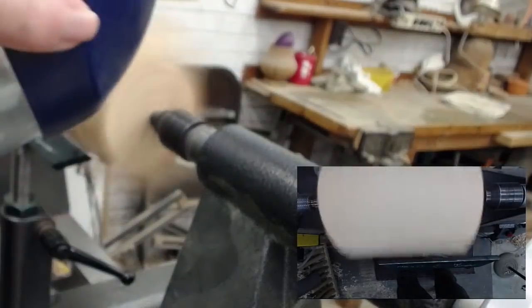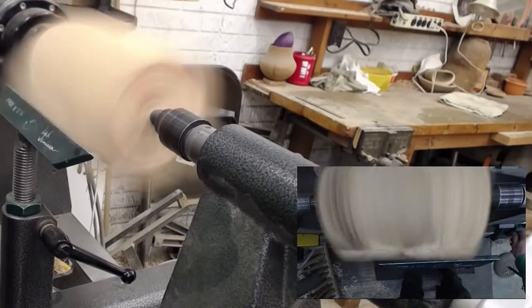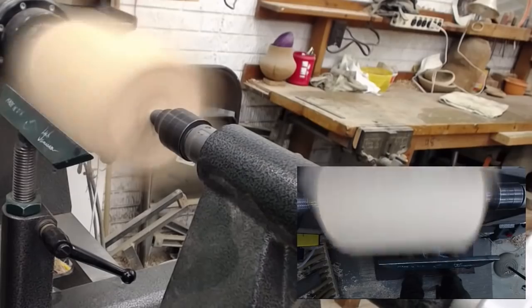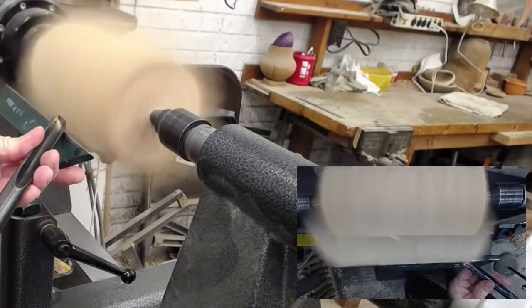As always, let's get our face shield on, and we're going to get the speed of the lathe up. I'm going to make my pass right into the side of the tree, as I usually do.